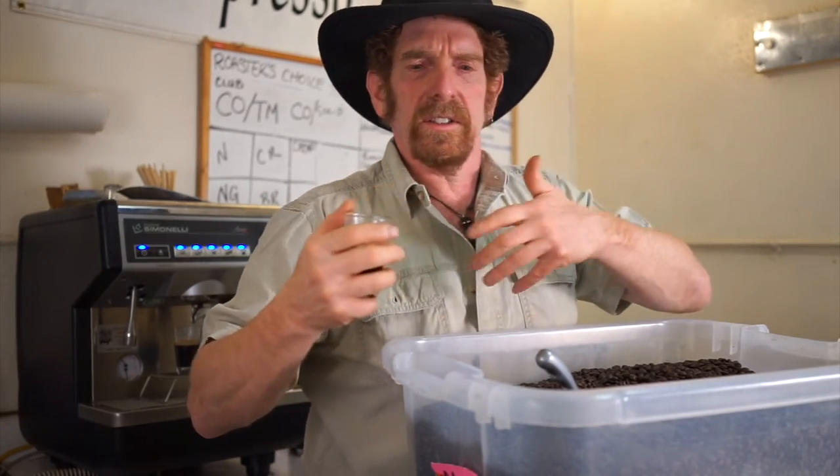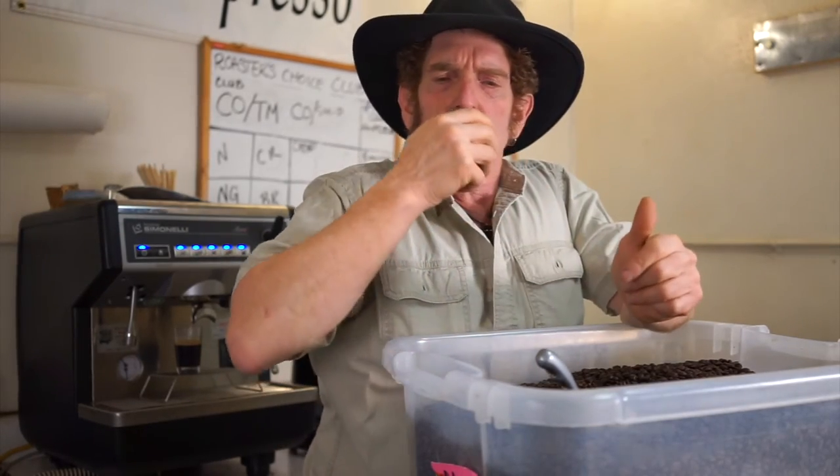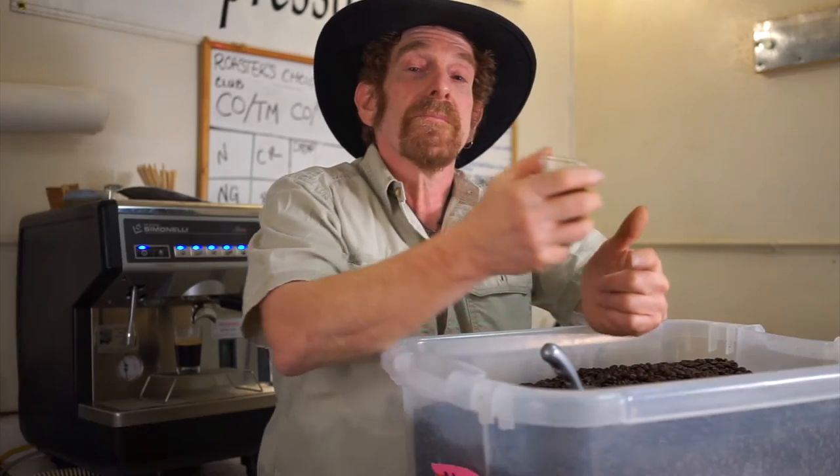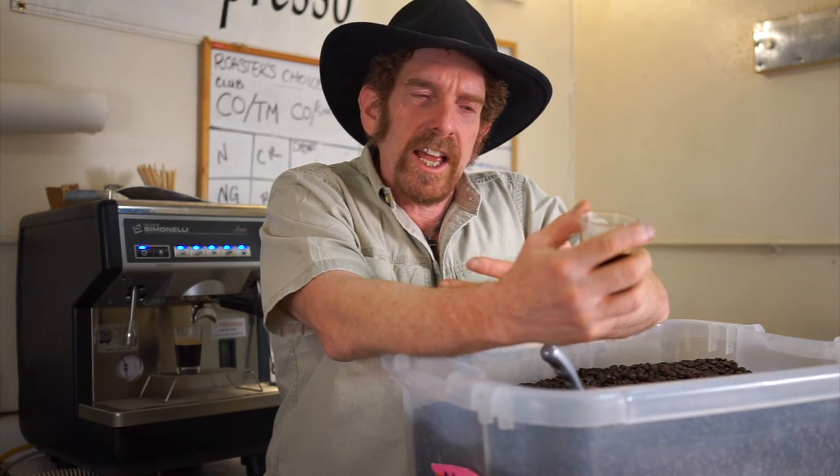The cup is smooth and mild — hot milky chocolate, some brown sugar, there's some light loamy flavors, and it's a really easy drinking coffee. The finish lingers softly into an oaky bourbon barrel kind of dryness. Lots of flavor.